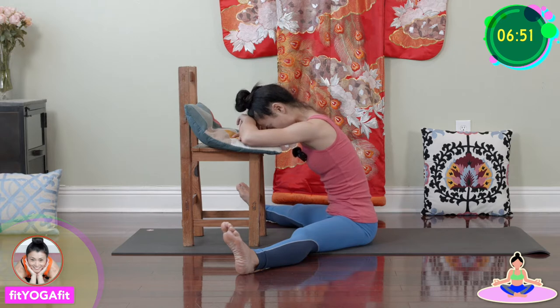Inhale through the nose — two, three, four. Exhale — one, two, three, four. Continue breathing deeply for eight full breath cycles.